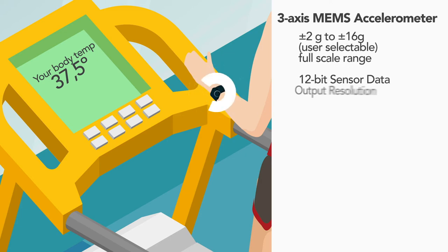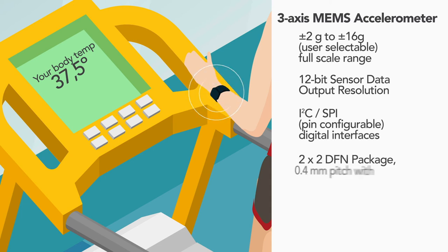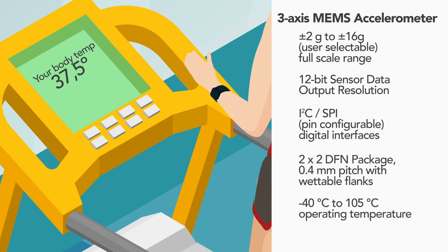The energy harvesting function of NTAG5 powers up the FXLS8974CF motion sensor. Upon the reader's request, the motion sensor data is sent via NFC to the edge processing unit in the exercise machine.